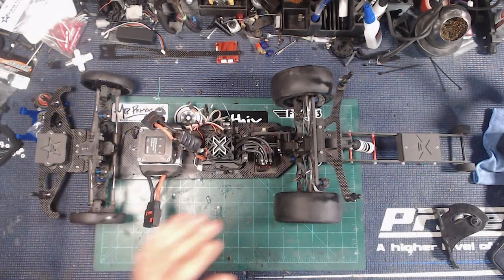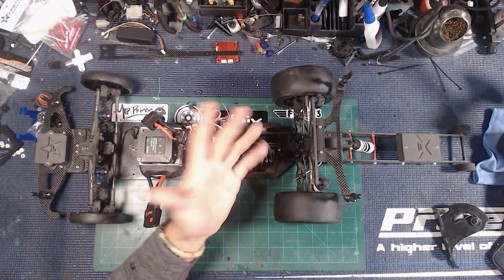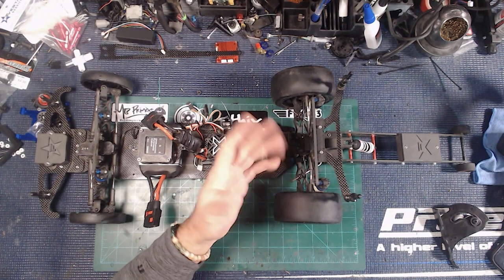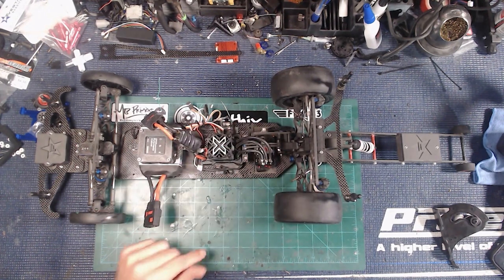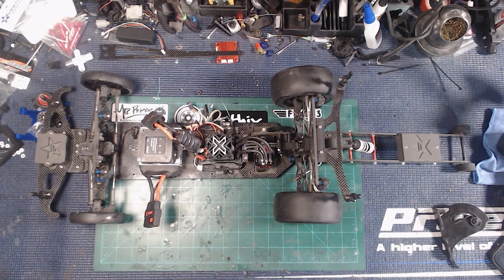A lot of people have seen my car and said it looks like I have a lot of toe, but I don't really. I've got one degree out on the front and one degree in on the back. I could swap the hubs to make everything neutral, but running like this has just worked well for me. One of these days I might try something different, but right now I'm pretty happy with the way everything has been running. I mean, it's a two-second car — but we need to get this thing faster, which is the whole point.